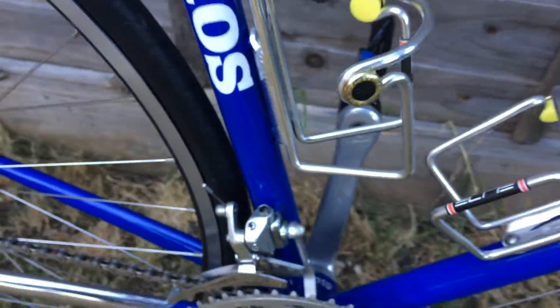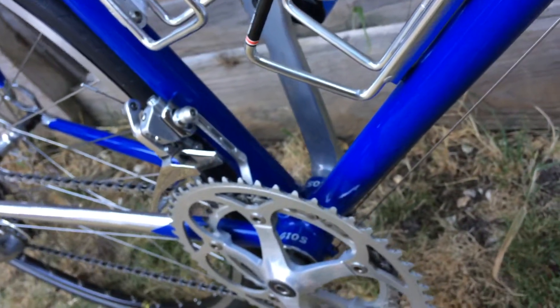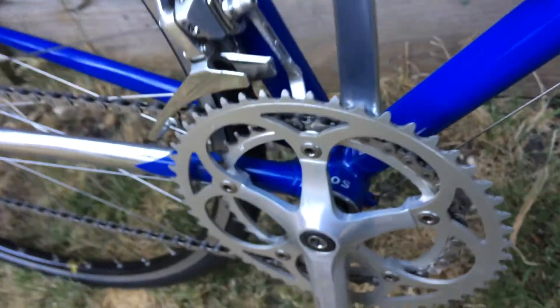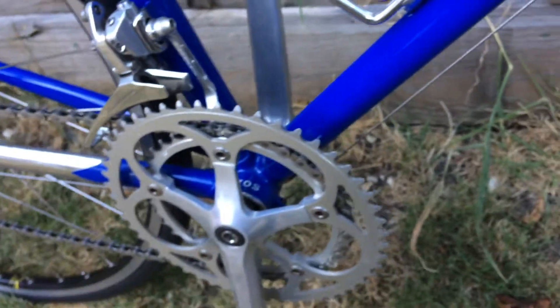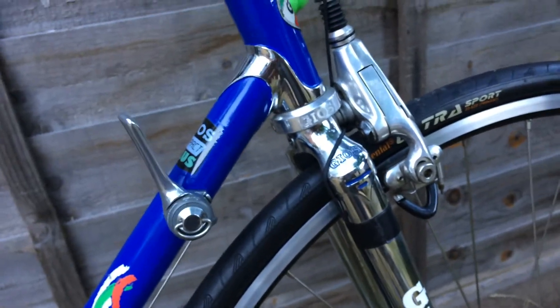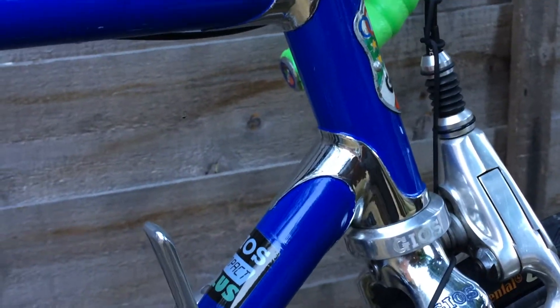I fitted a new chain catcher just to avoid the chain jumping between the frame and crank set, because sometimes it goes all around and I don't want to damage the frame - that's my excuse. The frame is chrome-plated under the paint, and the front fork is also chrome-plated. Very nice detail work when it comes to frame building.